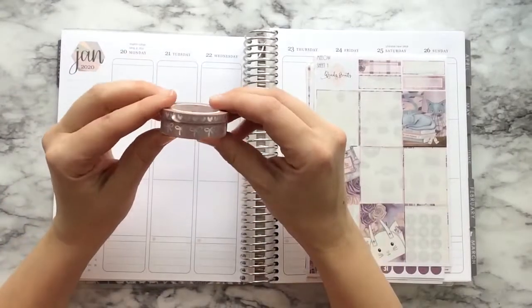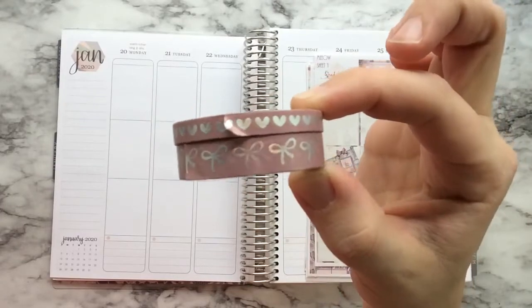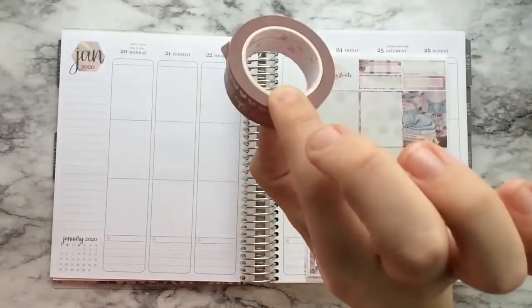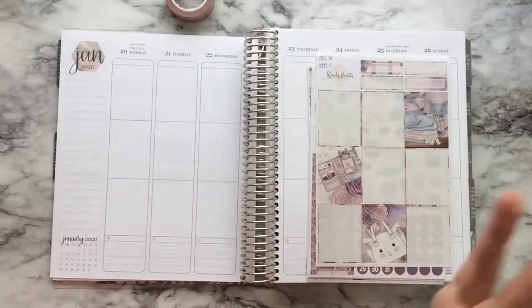Firstly I pulled these two washies from the Pink Room Co. They're like a dusty kind of pink with silver foil. I think I am planning on using these because I don't have washi — I use the washi in my memory planner.